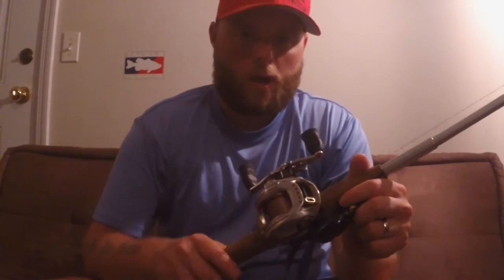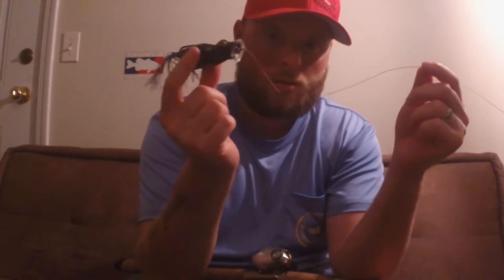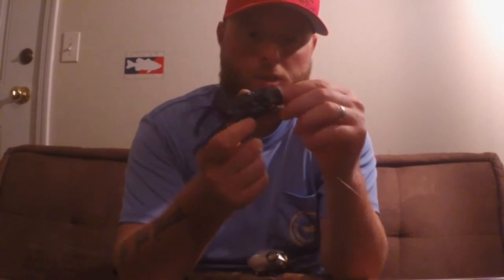I use a seven-to-one gear ratio reel — this is a Daiwa Zillion. Get yourself a seven-to-one gear ratio reel and a good rod for frogging. Technique-wise, you're simply going to throw this frog out there, let it sit for about 30 seconds. One technique is the chug — that's where you simply tap your rod and get this bait to just chug along.